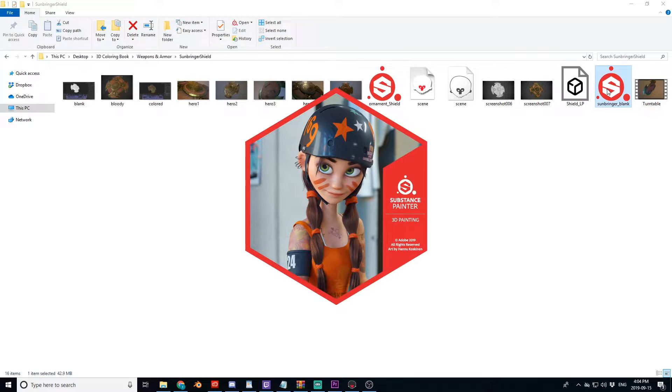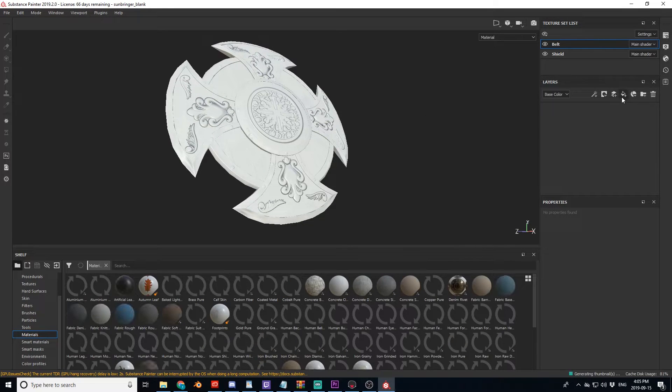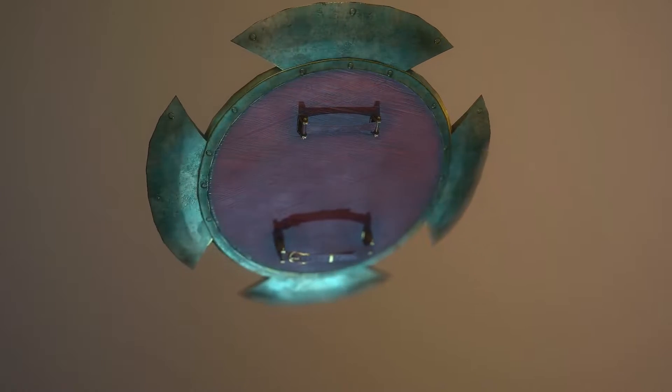Simply open the Substance Painter file and start texturing. No need to worry about creating the high-poly, topology, sculpting, and baking. It's all already done for you. While the book's not ready yet, I do have a page — the very first page. This Sunbringer shield is out totally for free.